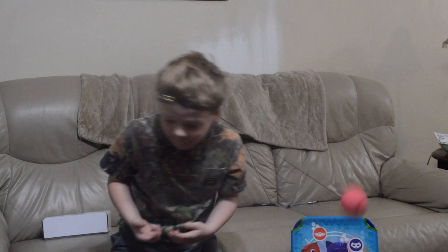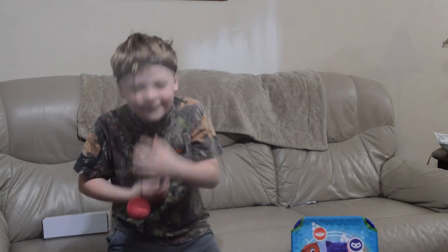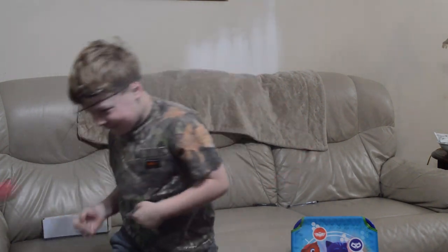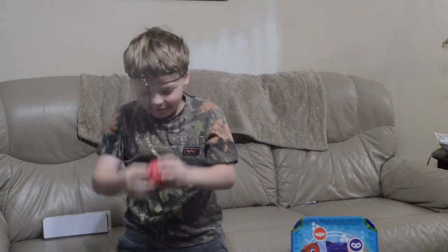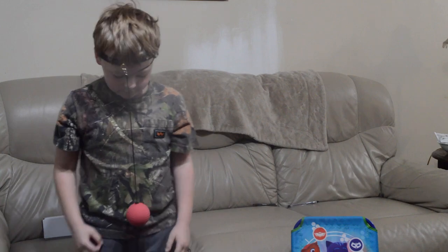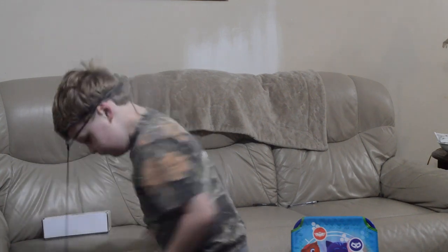I don't think we're using it correctly. You're not supposed to punch yourself in the face with it. Stand straight up, put your feet like you're supposed to. There you go. Hit it.